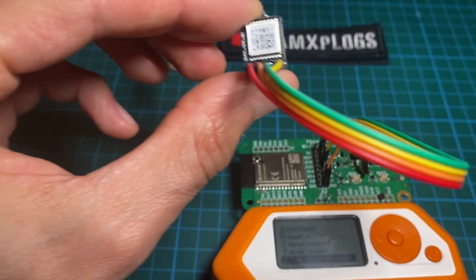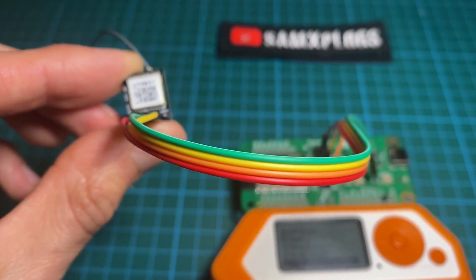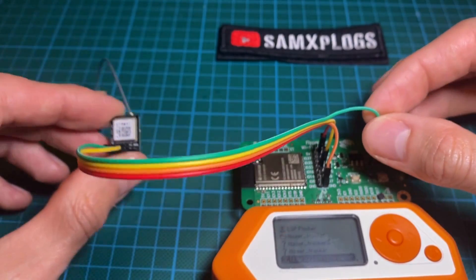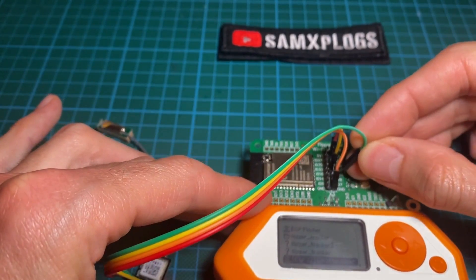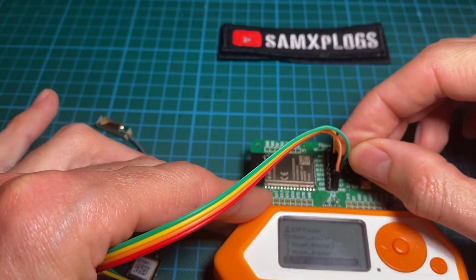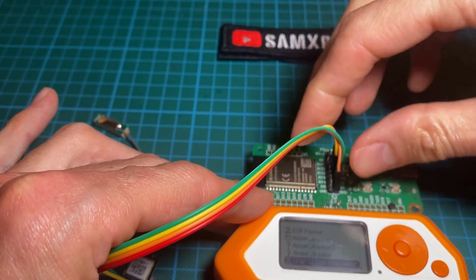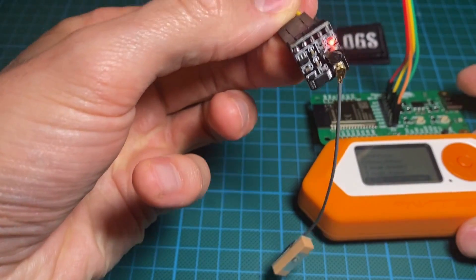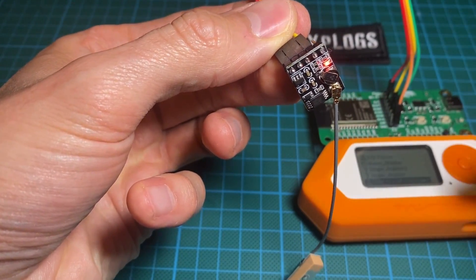Like I said before, I had to change the wire in order to debug — I was actually stuck. Here we go, I'm fully connected and you could see the LED blinking here.